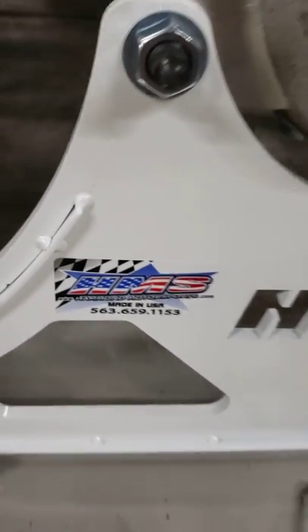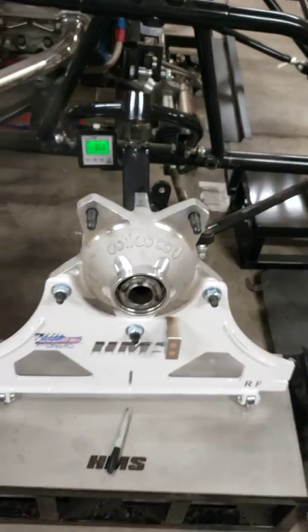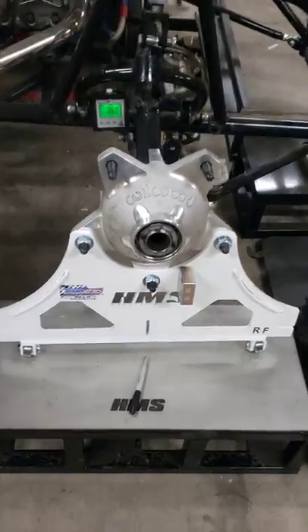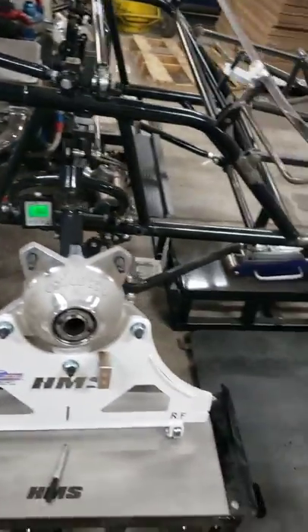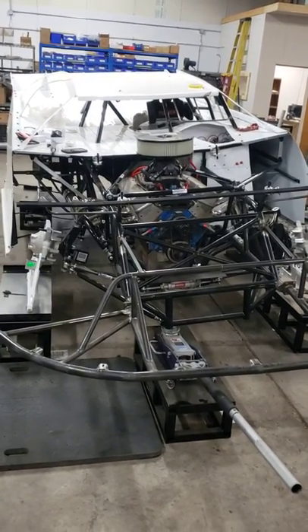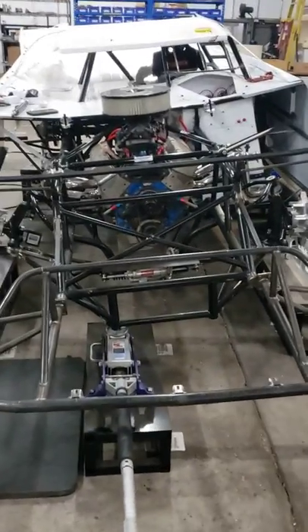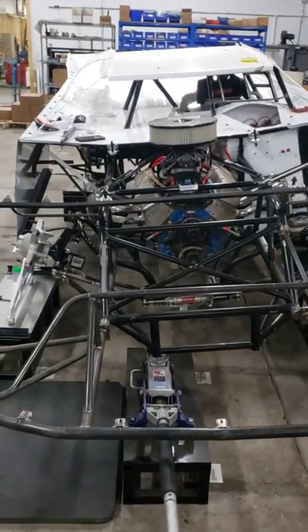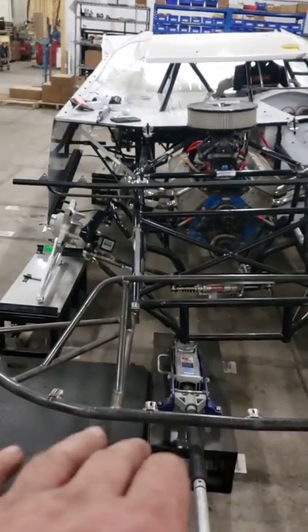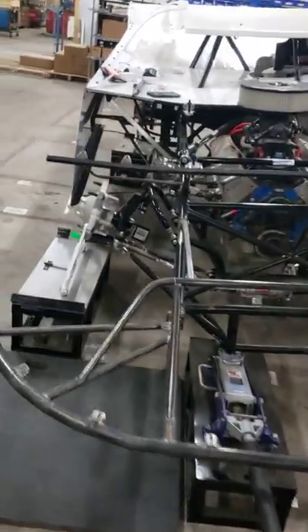Dave, Hammond Motorsports, Dirt Car USA. I want to talk to you a little bit about setting caster camber by using my setup plates and my caster camber gauge. First thing I want to talk about is — I know this photo is a little deceiving — but I've got the car in dynamic attitude. What I mean by that is this is how the car is on the track at three quarters of the time around the racetrack or more. So the right front's down, the left rear's up, and we're using floor jacks.